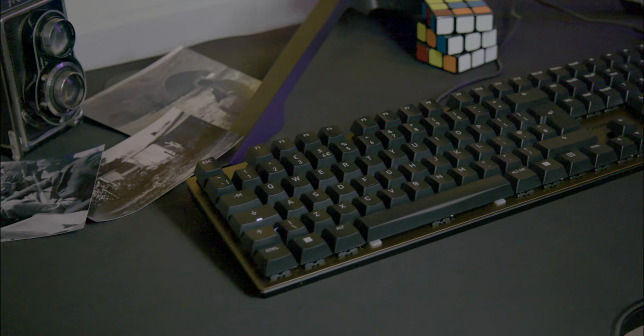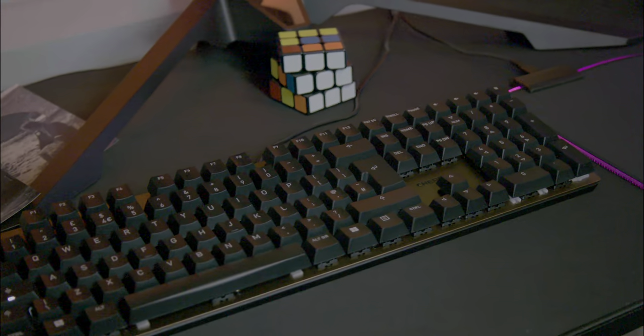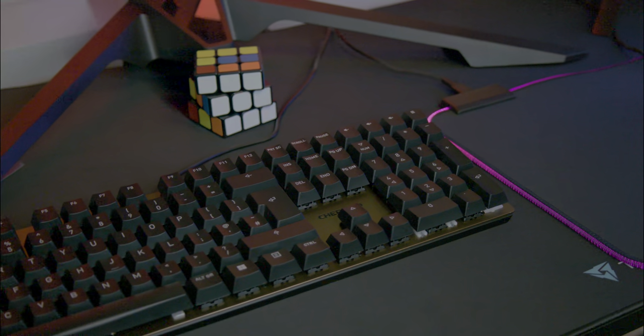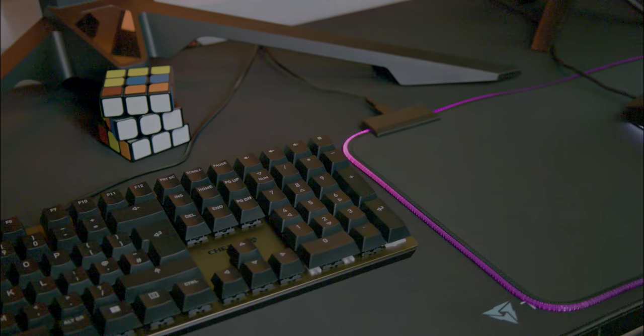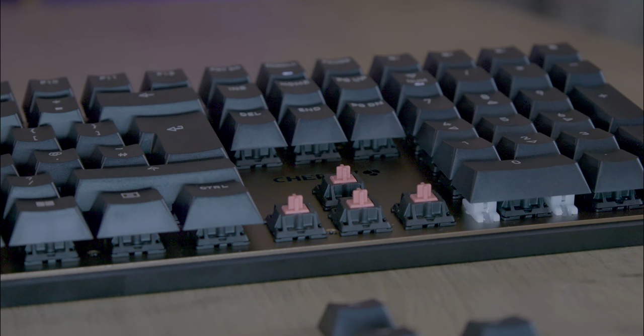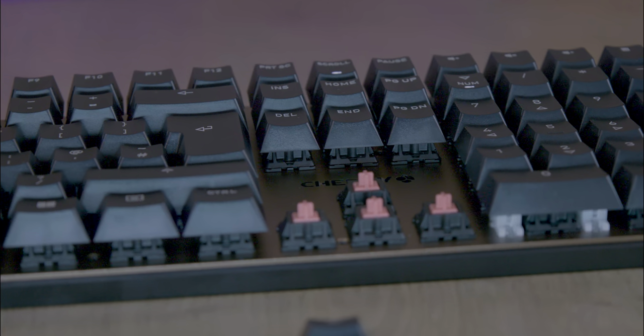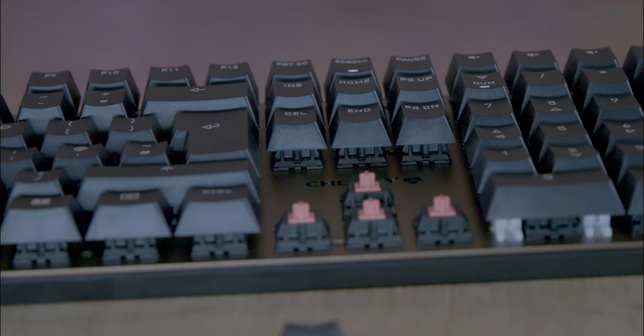The Cherry KC200MX is a top quality keyboard perfect for work or play. It's got special MX-2A switches made in Germany, which means they're really good and last a long time. The design is smart and modern, with a metal top that makes it nice and sturdy.